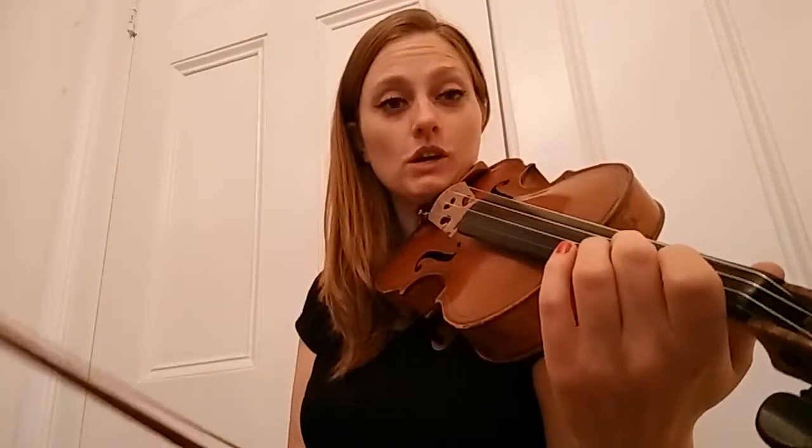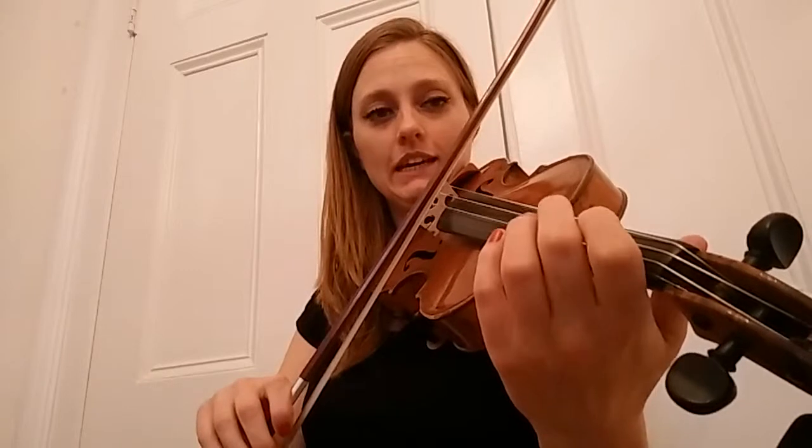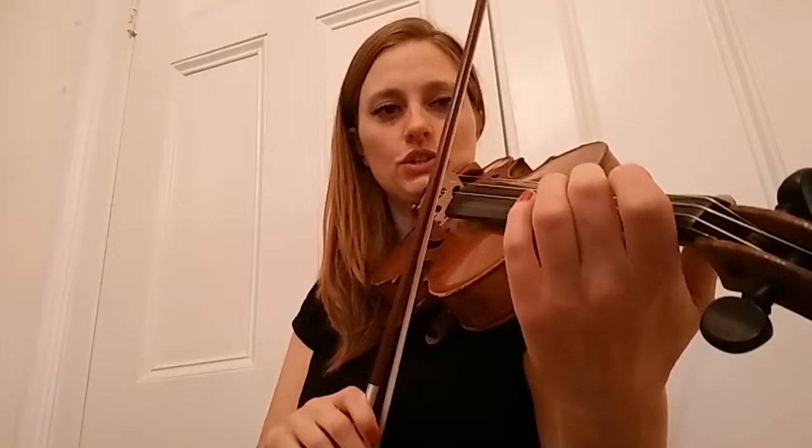Now let's do that with stop-stop rhythm. A. Sh. Two. Sh. E. Sh. Two. Sh.